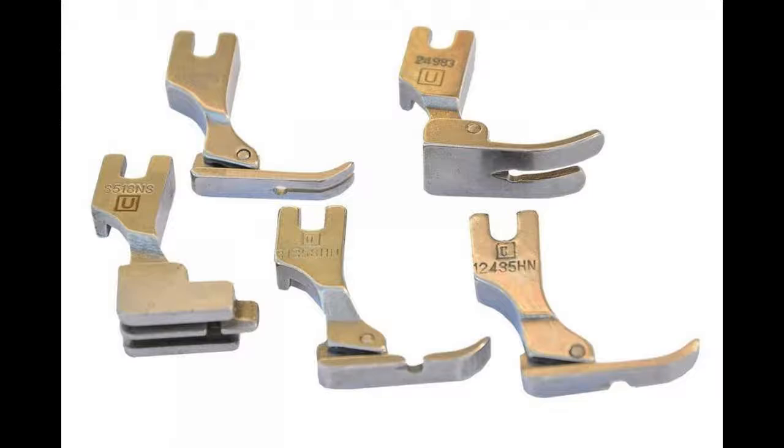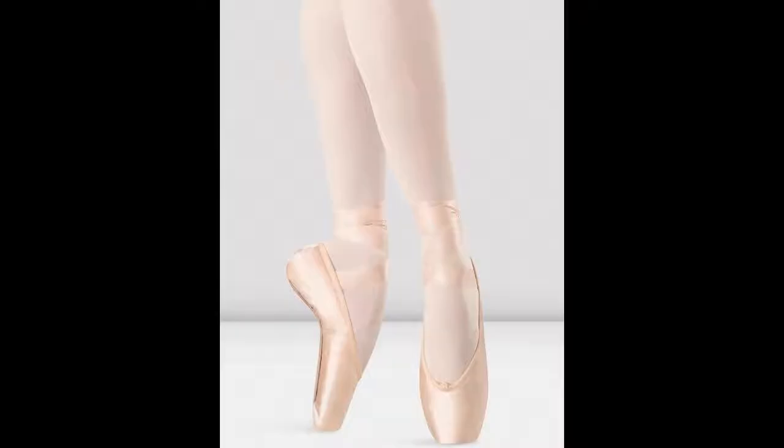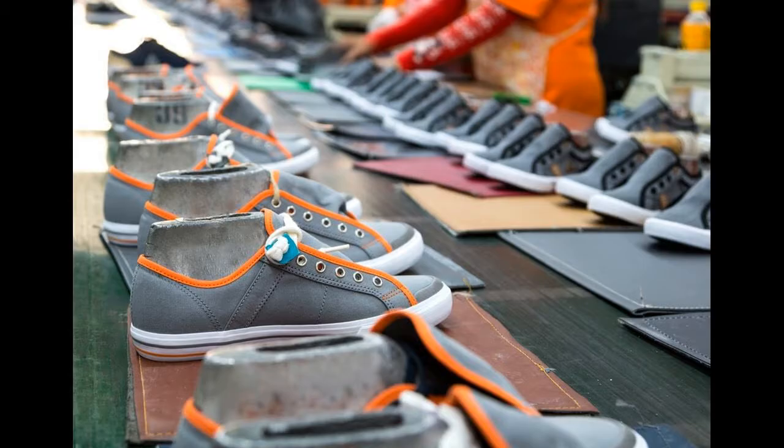Unlike pointe shoes, demi-pointe shoes have no shank and, as a result, they do not provide the support necessary for proper pointe work.